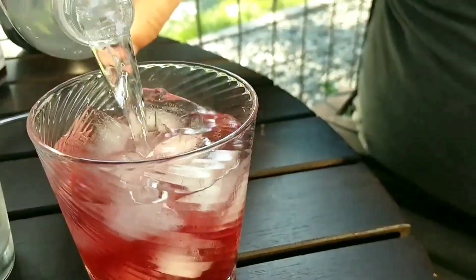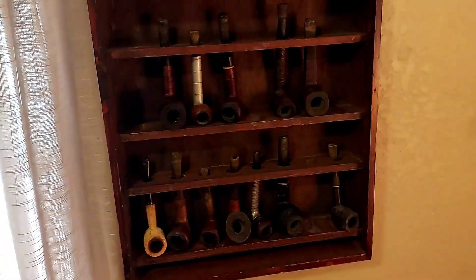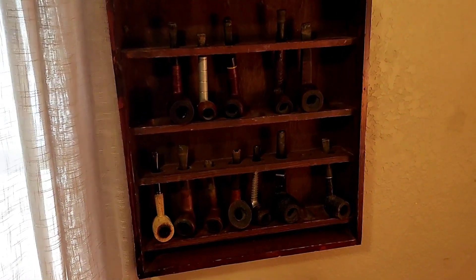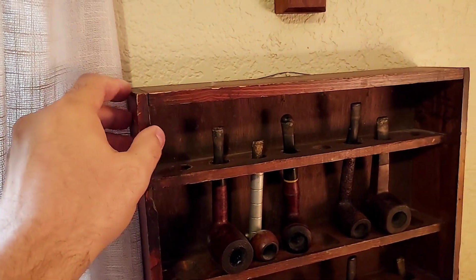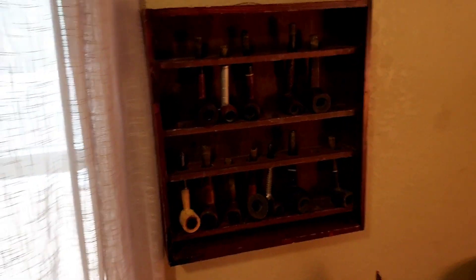Hey guys, so a box opening today. But before we get into the box opening, we're gonna have to check out my pipe rack. Here we go — about half of my pipes right now are at home, and then the rest are at work. My collection has shrunk much over the years. Kind of a beat up little thing, but it's been handy to have something to hang on the wall all this time.